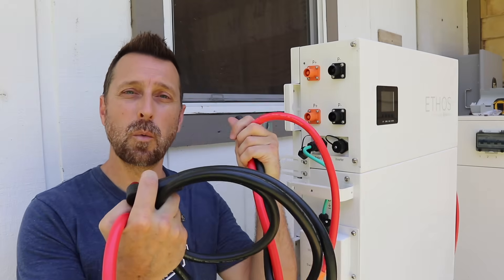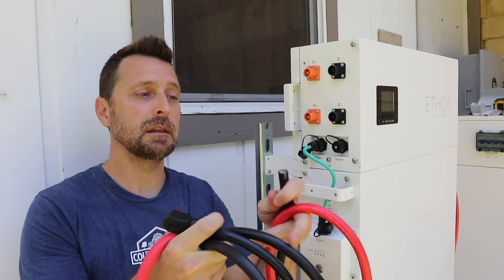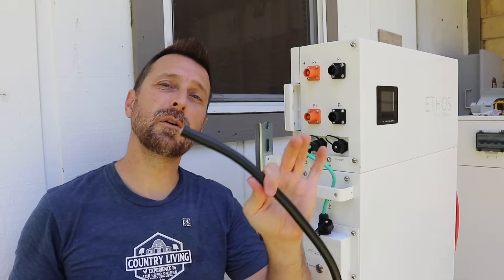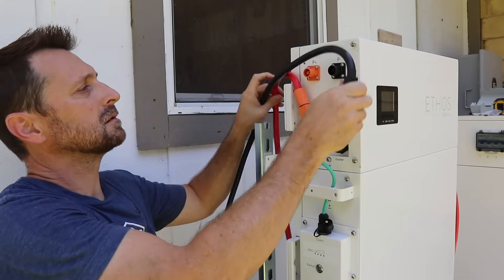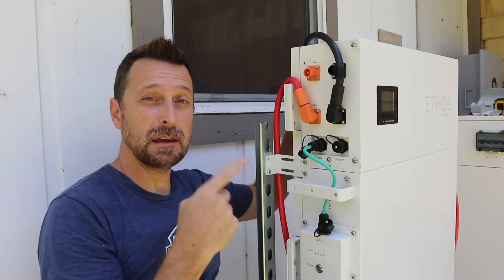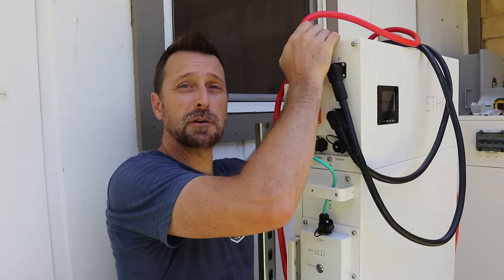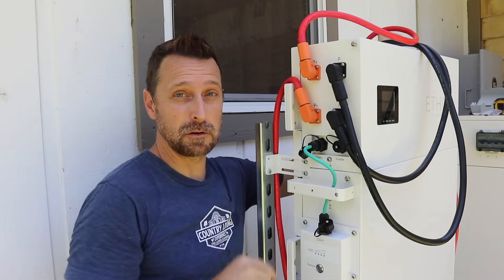You will receive two sets of long 1-aught battery cable — one end has an Amphenol connector and the other end is bare. That bare end will go into your inverter, so we're going to have two sets of these coming out of our Ethos system. That's because the charging and discharge current for this Ethos system is so high, as I talked about earlier.